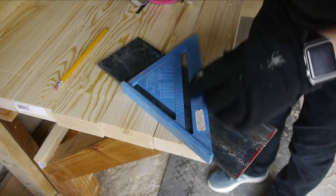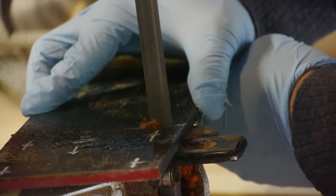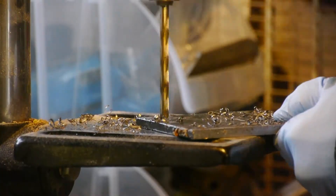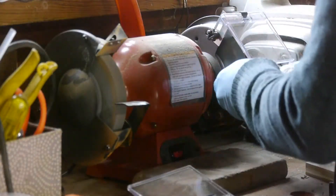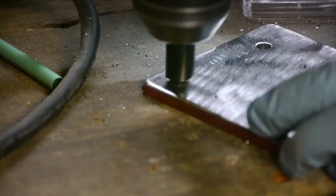I felt like the wall-hanging design could benefit from some steel supports, so I'm cutting up a bunch of this steel to make angle brackets and mending plates to give it a more stiff, stout feel.